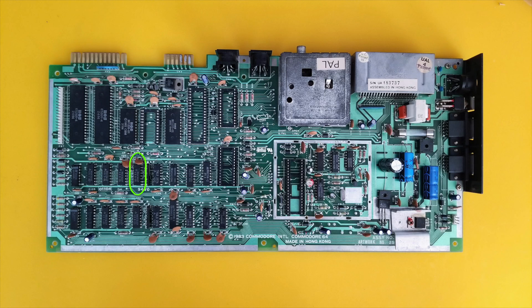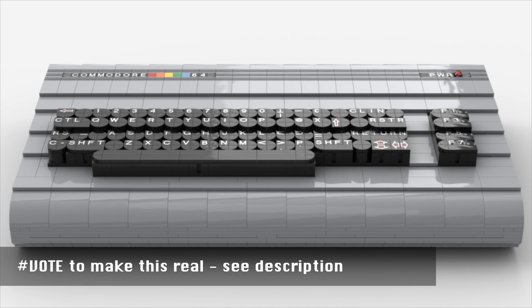While I remember, please if you haven't voted for Lego to mass produce this Brixty 4, please do.